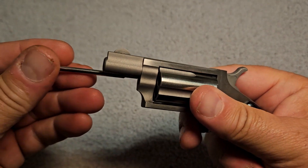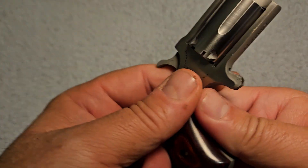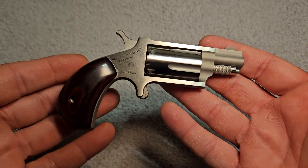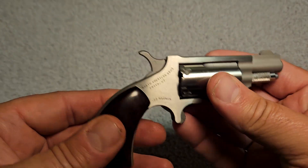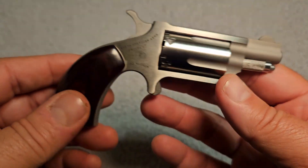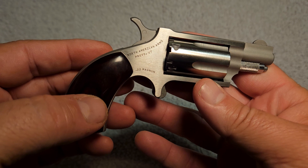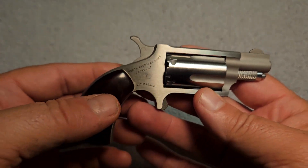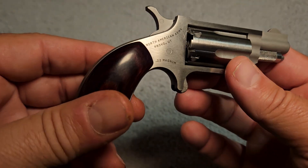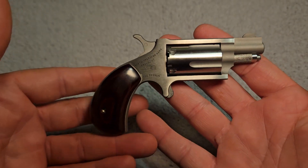What we have here is a North American Arms .22 Magnum miniature revolver. This company, North American Arms, came out around 1972. They were known for building little bicycle guns and stuff like that. Around 1990, Freedom Arms — the ones that originally designed this miniature revolver — sold the design to North American Arms. Freedom Arms is a real high-end company that builds single-action Colt clones. They are absolutely gorgeous and really well made. They designed this and sold it to North American Arms in 1990, who then started to manufacture them.